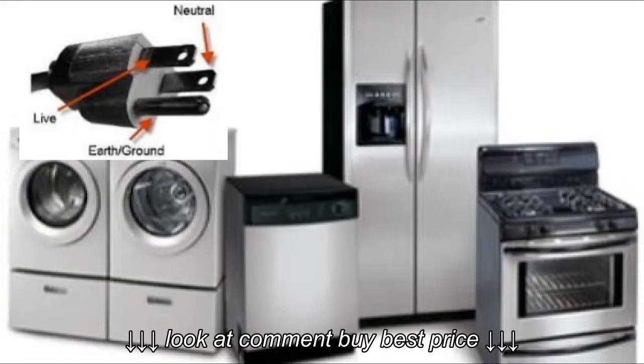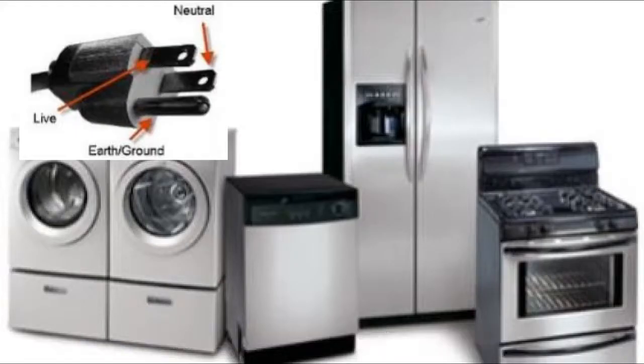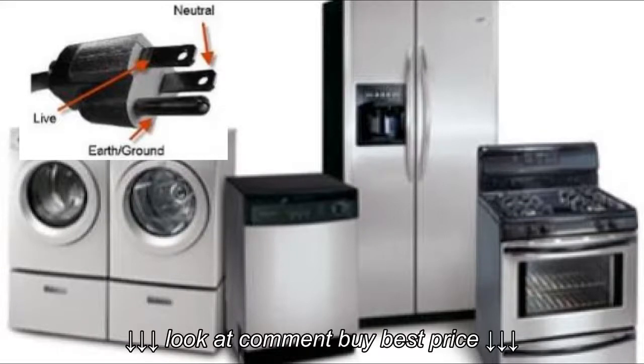In particular, appliances that have circuit boards may not last as long if plugged into reverse polarity outlets.